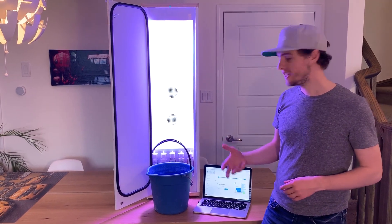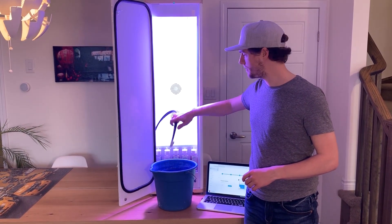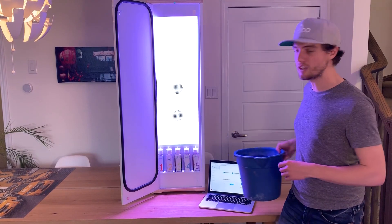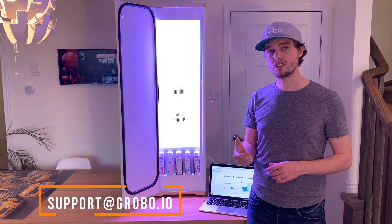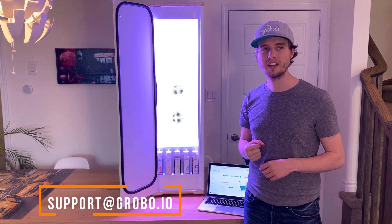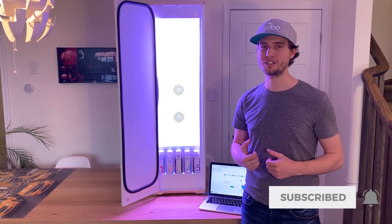The final step is to shake off the hose a little bit — you will see some water come out of it — and then hang it right back up on the wall. Remove your bucket, close the door, and you're ready to continue growing. It's that easy to change the water, but if you have any questions reach out to us at support@grobo.io. Don't forget to subscribe, turn on alerts, and have a ton of fun growing!